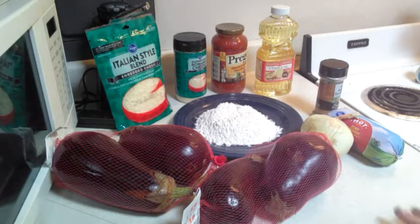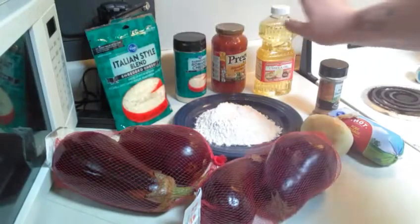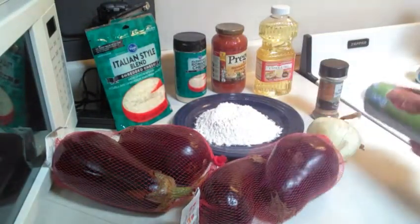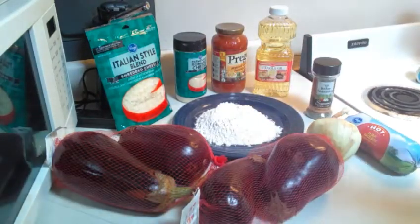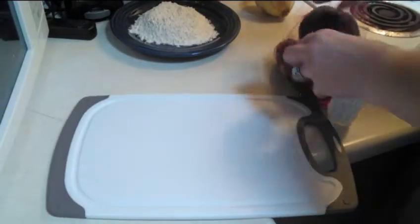What you're gonna need for this eggplant parmesan is some eggplants, flour, Italian style cheese, onion. I'm gonna be adding a half a pound of sausage, tomato sauce, some oil, and some Italian seasoning.